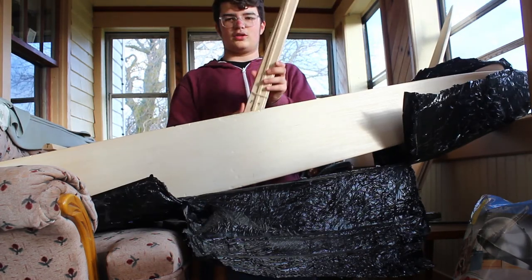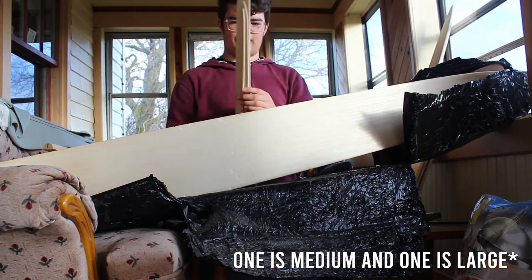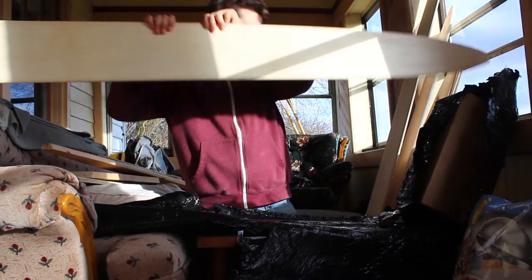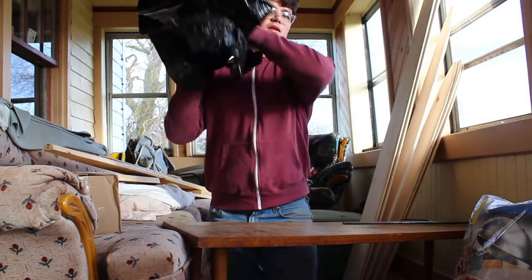We got two weasel boards — one's a small weasel board and one's a bigger weasel board, and it comes with the belly board, so that's really nice. We got a couple coyote boards too.